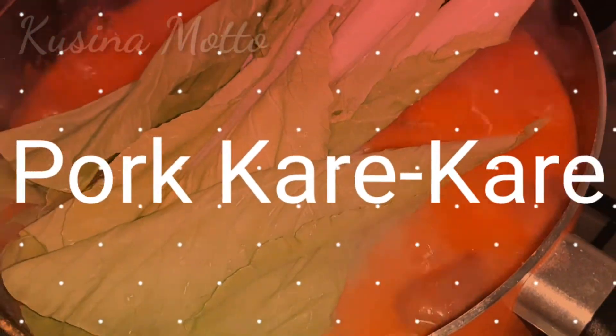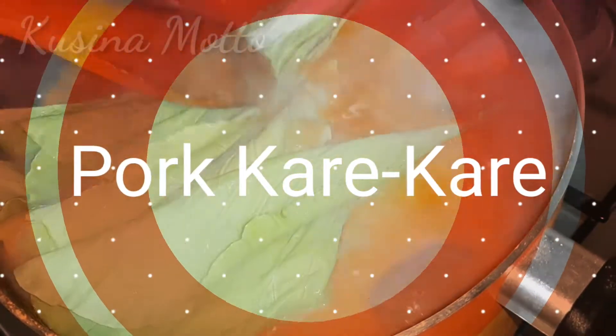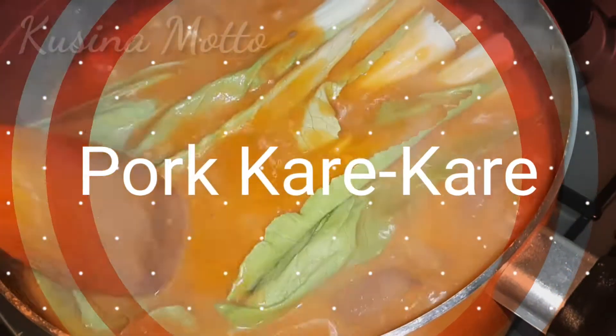Hello everyone, welcome back to my channel. Today we will be cooking pork kare-kare, so just keep on watching.